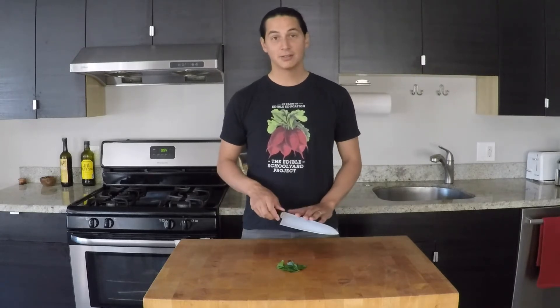To mince, you'll need a chef knife, a cutting board, and something to work with. I'm going to be using some fresh parsley from the garden. I've already washed this and taken the stems off.